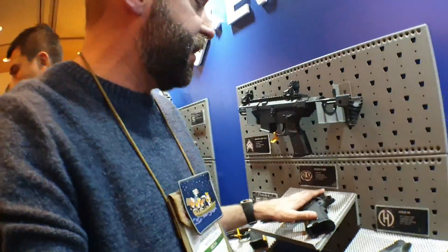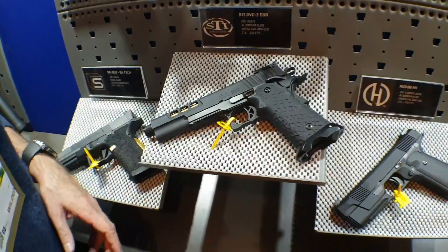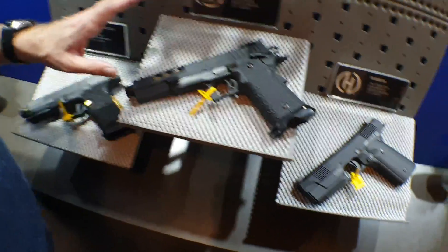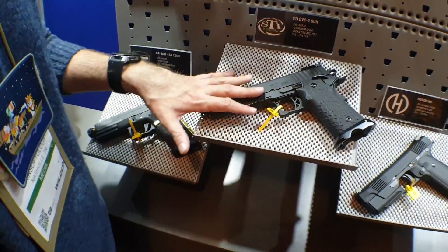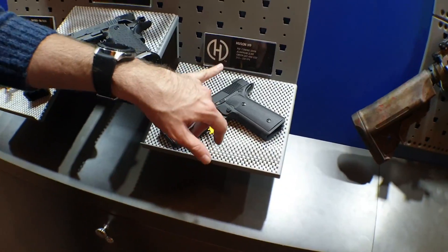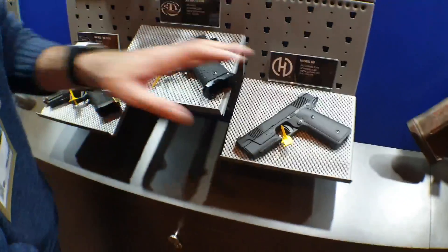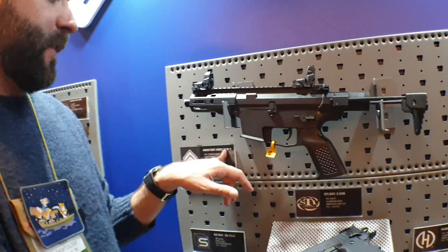Going on down, I've got some cool stuff to show you here. STI DVC-3 gun — this is new, one of their newer offerings. Hudson H9 — you might have seen this from my coverage at the MO8 show; they were showing it under the EMG booth. And of course you guys know the SAI Blue and the Engstat Arms SEW9.